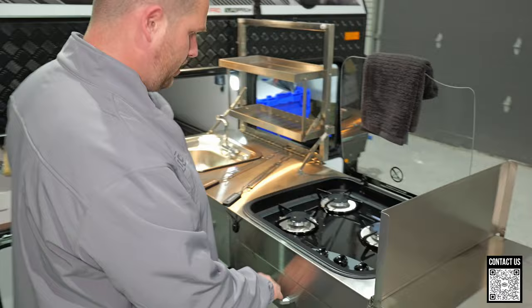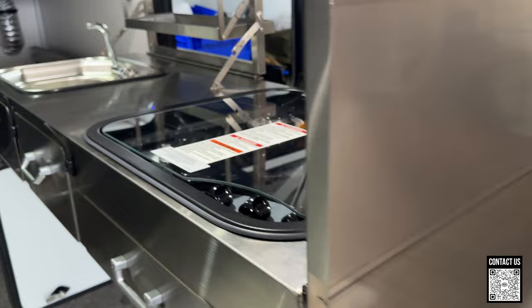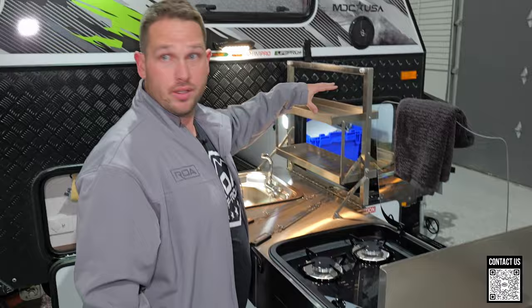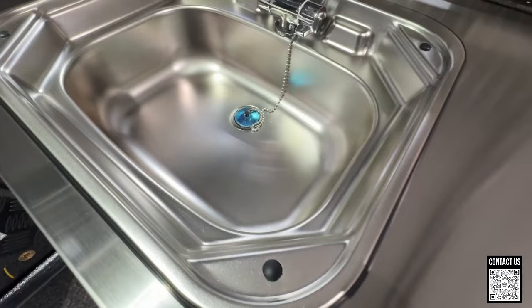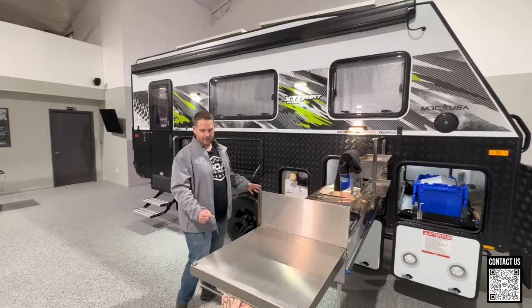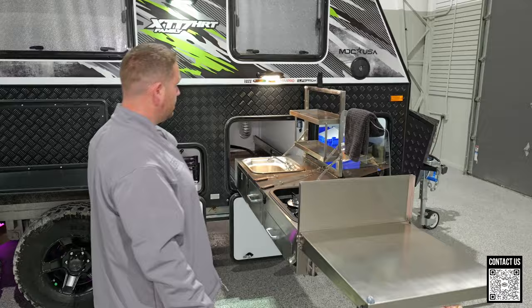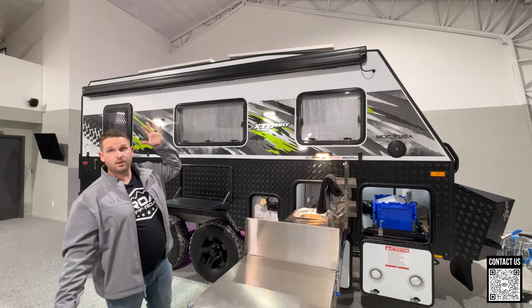I love how they have the windshield right here to block the wind. You can also have some extra prep space as well as a dish rack tray. The outside sink provides both hot and cold water. I really like the design — there's a leg down here that supports the kitchen so you're not putting too much pressure on the track system over time.